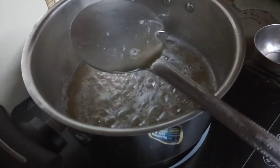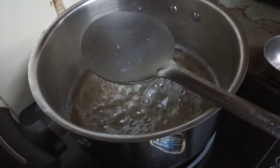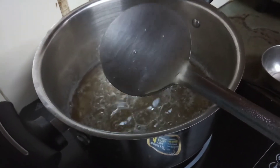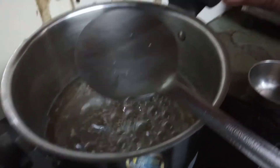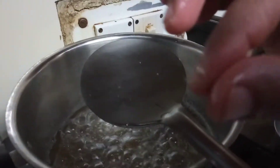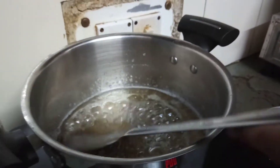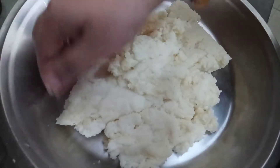Now we will check our sugar syrup — it should be greasy. There should not be any thread; just feel it on your finger. If it is greasy then it is fine and ready. You can turn off the gas.